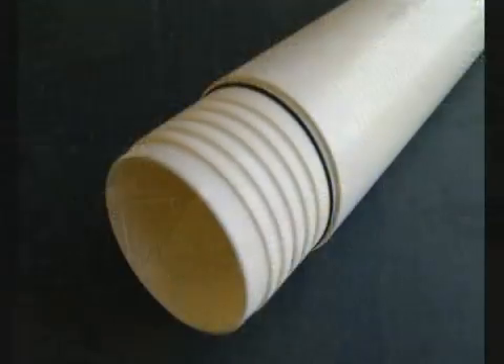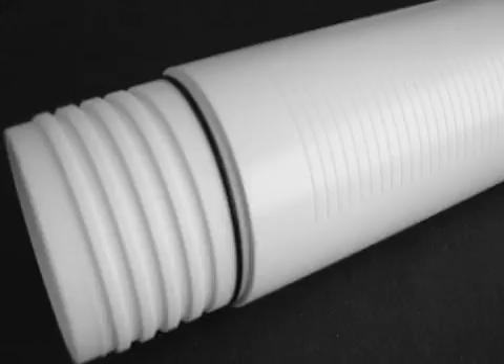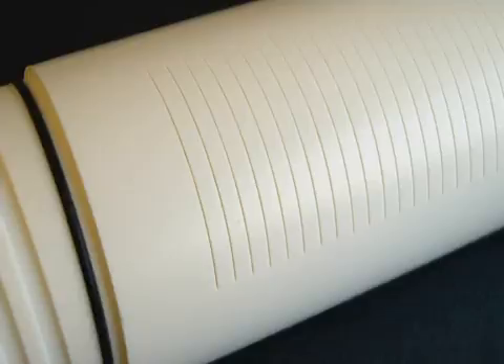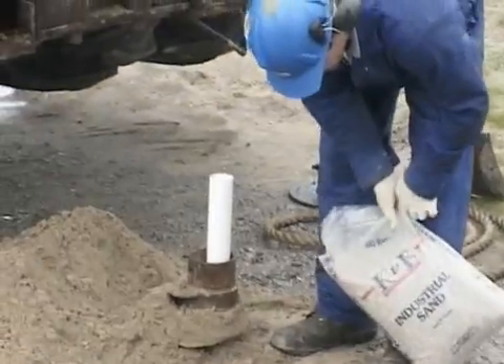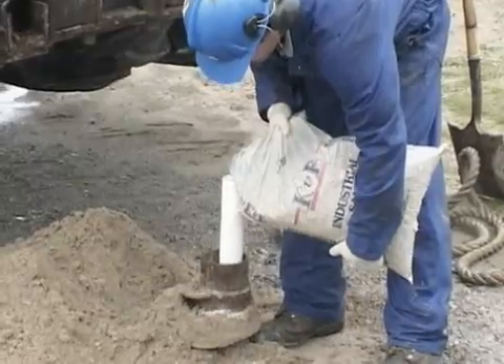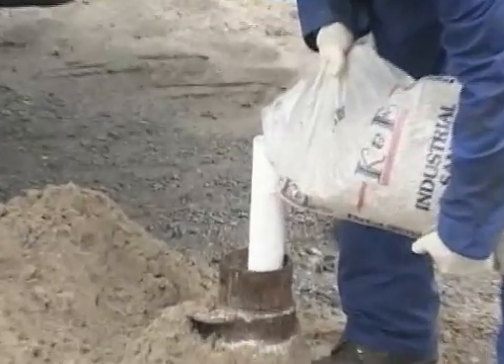Shown here is a section of the monitoring well flush joint casing. Note the black O-ring seal and fine slots, which permit only water to enter the monitoring well. The annular space between the auger string and the well screen is filled with sand to ensure sediment-free samples.